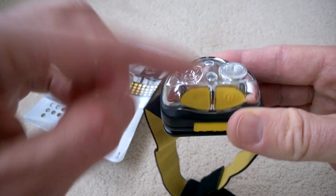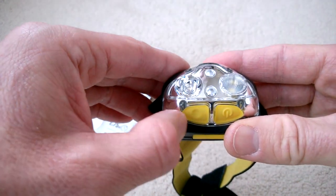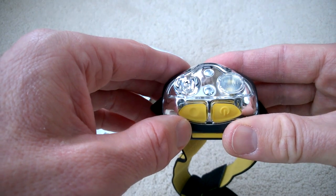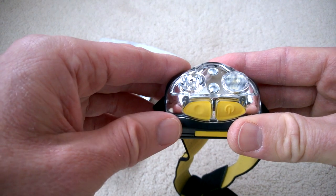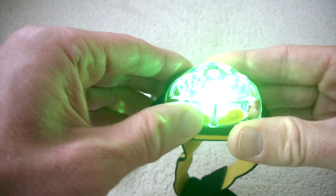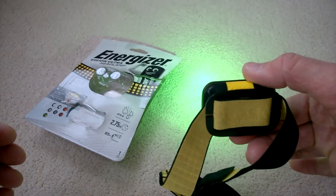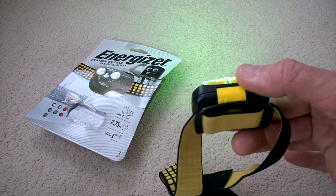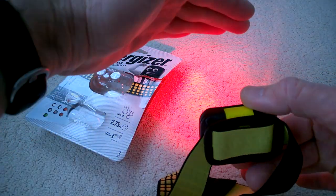The second button cycles through the coloured modes. Press once for red, press off, double press gives you flashing red — that could be good for the rear of a bike. Press off again, then three presses gives you green, which is supposed to be good for night work as it gives you more detail at night compared to a red light. They're quite powerful — quite a lot of light.